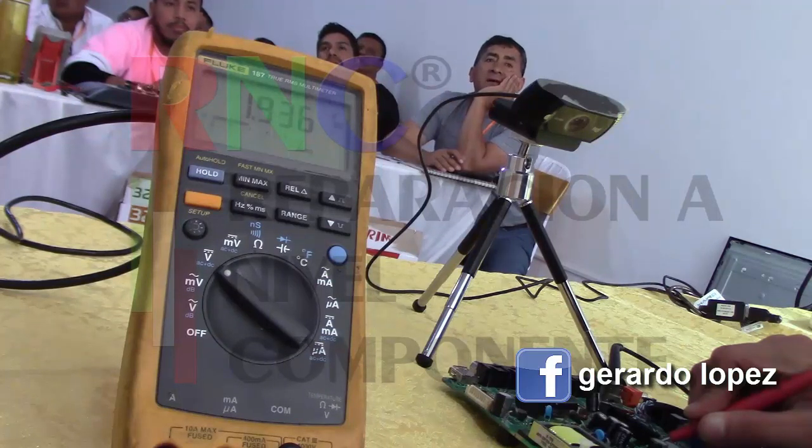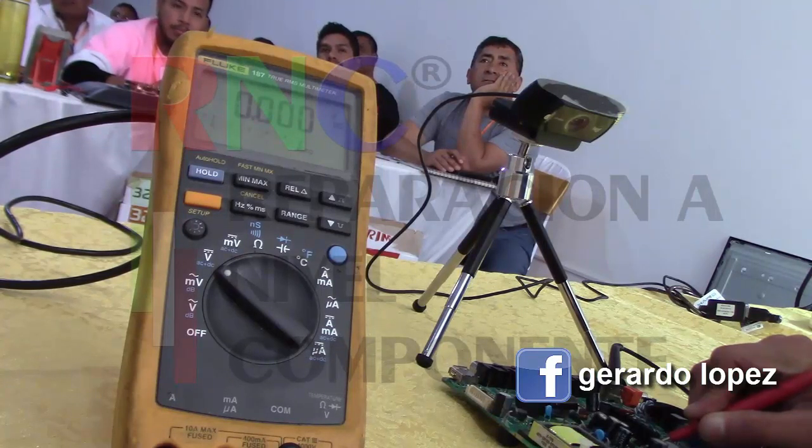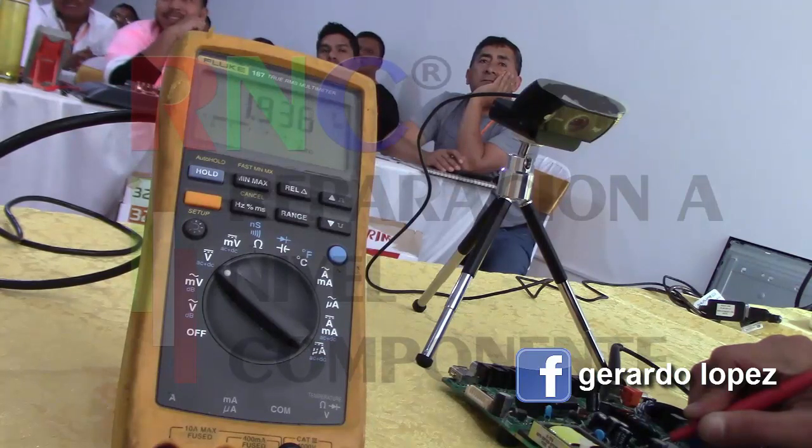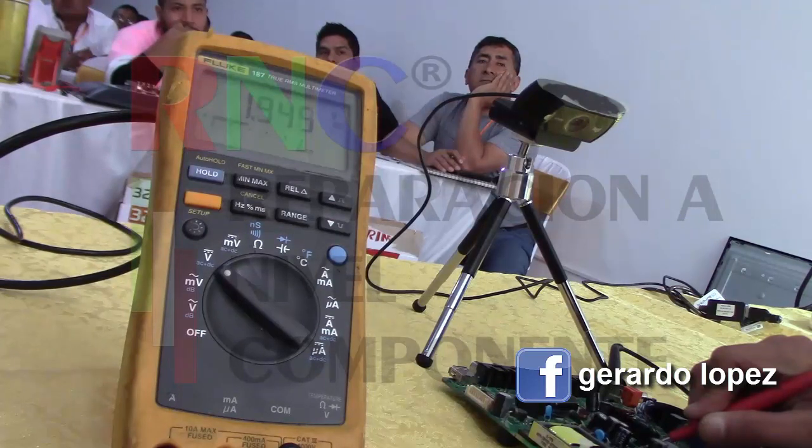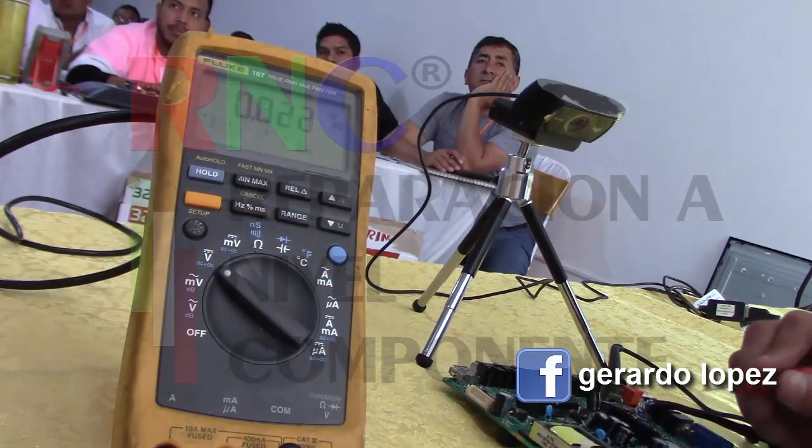It turns on, it goes up — what happened there? What does it have? The memory can't be seen there. Let's go again — we turn it off and turn it back on. Look, it stayed there, it didn't make the change of going up, down, and back up. Did you see that?